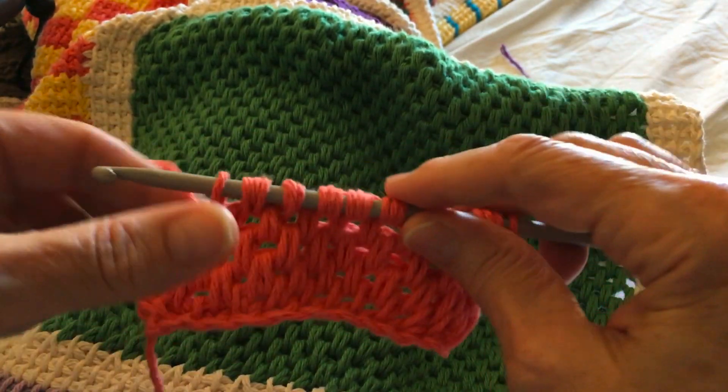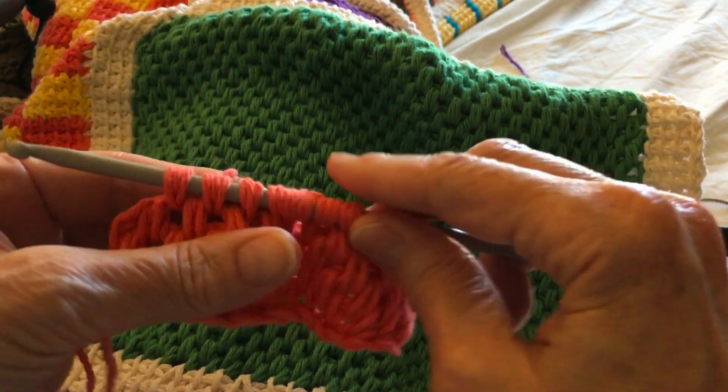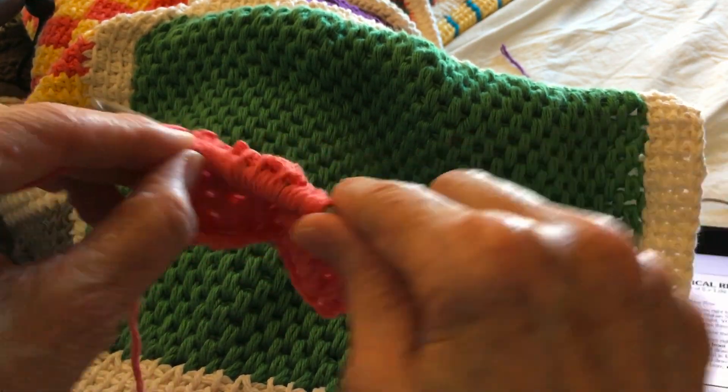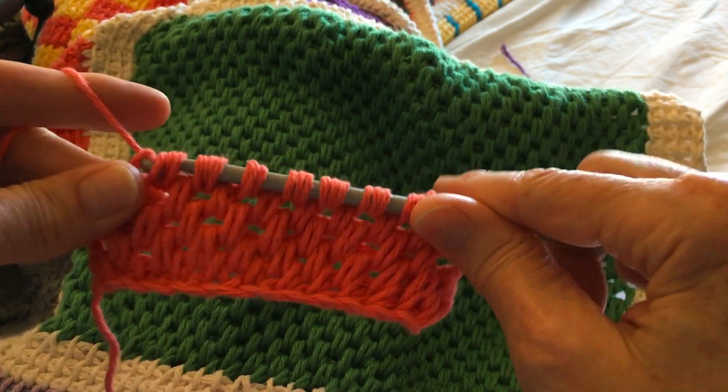One thing I would caution you when doing this stitch is you want to keep it as loose as you possibly can, otherwise you're going to constantly be fighting pulling through.